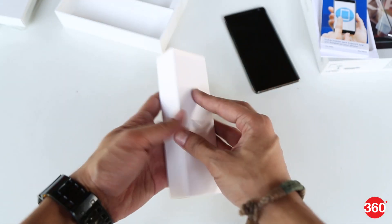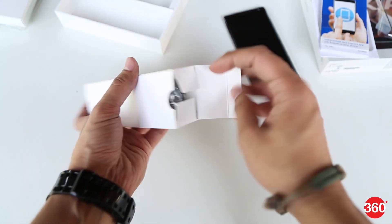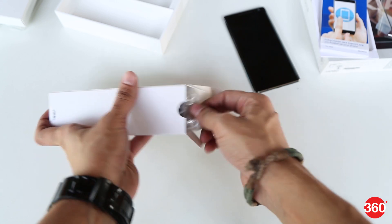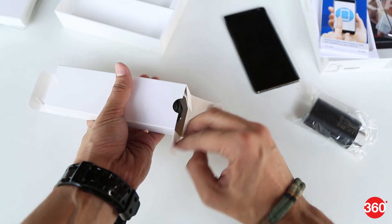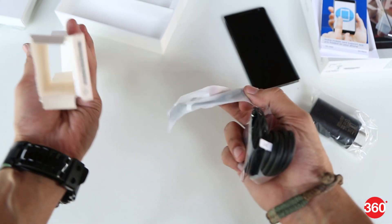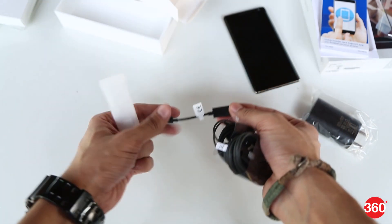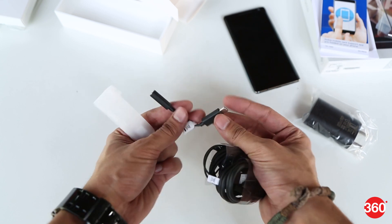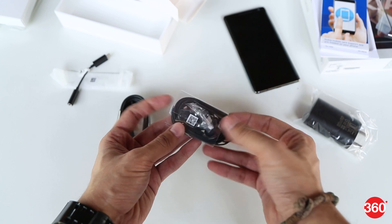Now let's take a look at what's in the second box. Here we have a 2-pin charger. Then there's the USB Type-C cable. There's a USB Type-C to 3.5mm headphone socket dongle, since the device only has a USB Type-C port. And finally, there's a pair of bundled earphones.